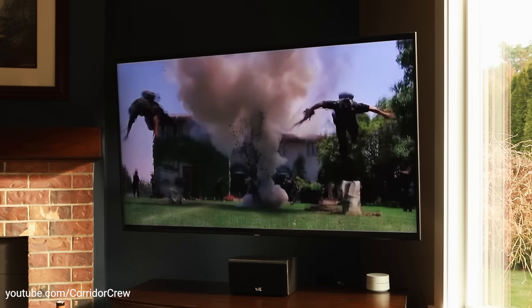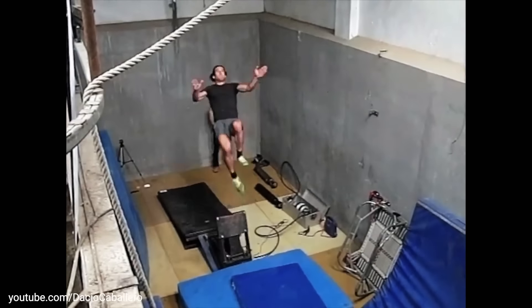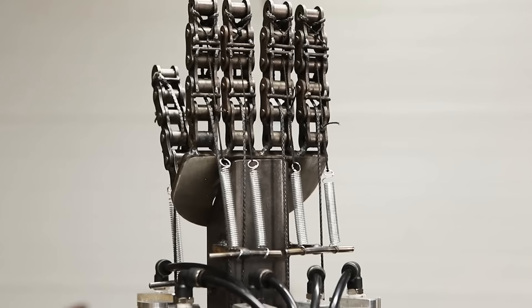They were explaining a stunt called an air ramp — it's when the stuntman gets launched into the air using a pneumatic device. That's pretty cool. And being a huge fan of making compressed air powered stuff, I decided I needed one.